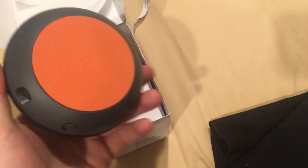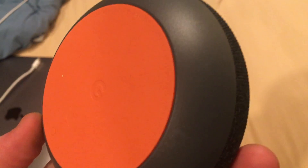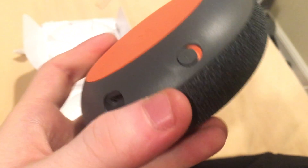Here you can see the glorious Google Home Mini. The bottom is orange — I don't know why, but it is. Also on the side, if you can see, there is an orange toggle switch to mute it, which is kind of odd, but okay.